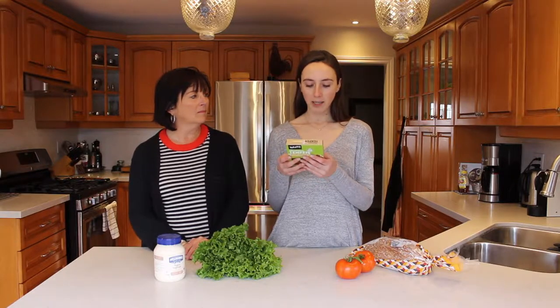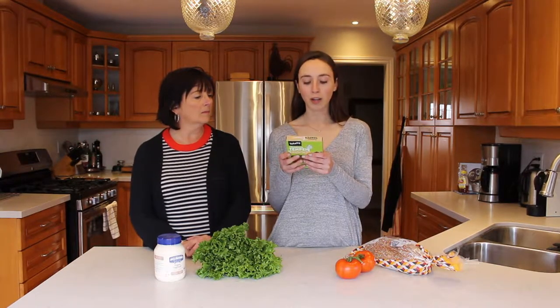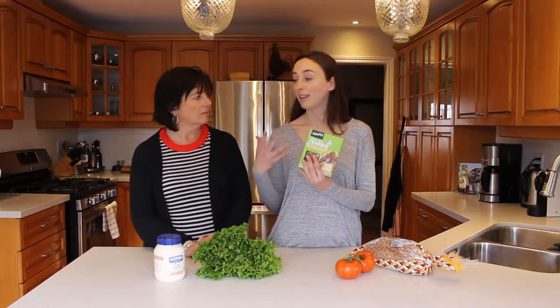It looks like it's made out of pretty good ingredients: organic soybeans, water, soy sauce, molasses, maple syrup, smoked flavor, yeast extract, salt, organic apple cider vinegar, and micro enzyme. It looks like it's a healthy way to get a type of bacon flavor.